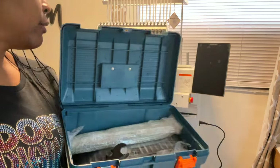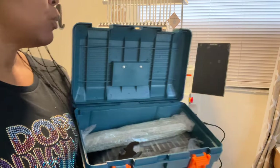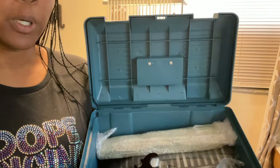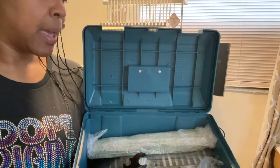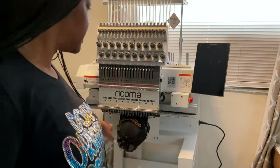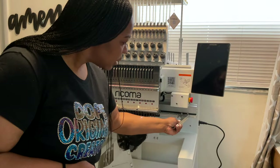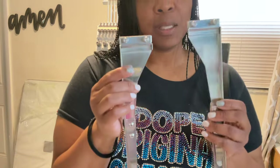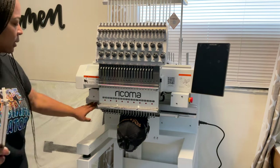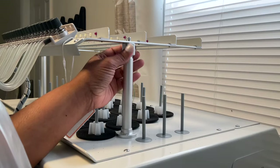The brackets are important for when you're hooping your machine. Once you remove the cap driver, you place your brackets on for regular embroidery. You'll place them here or adjust based on your hoop size — they may be closer in or wider out. These little screws will tighten it up so you can get it set.